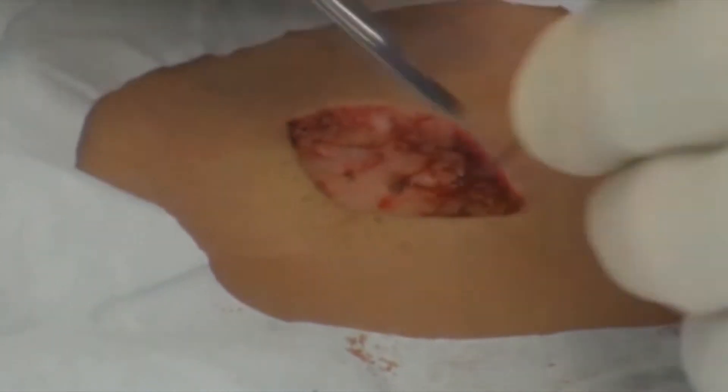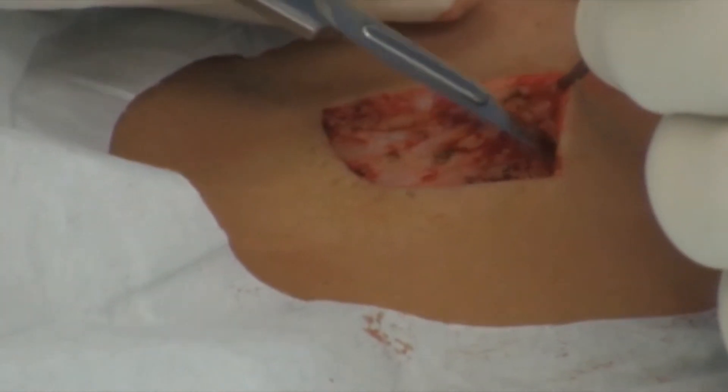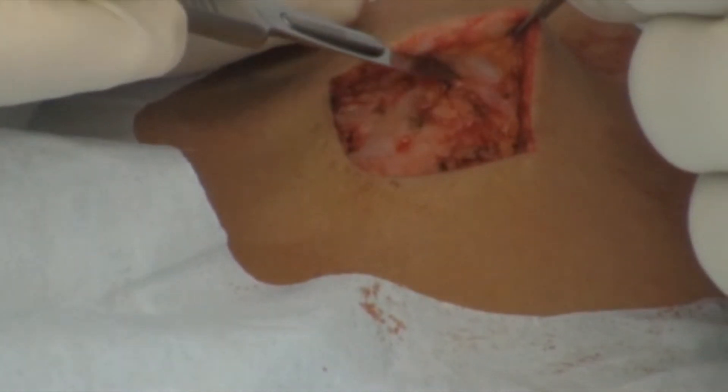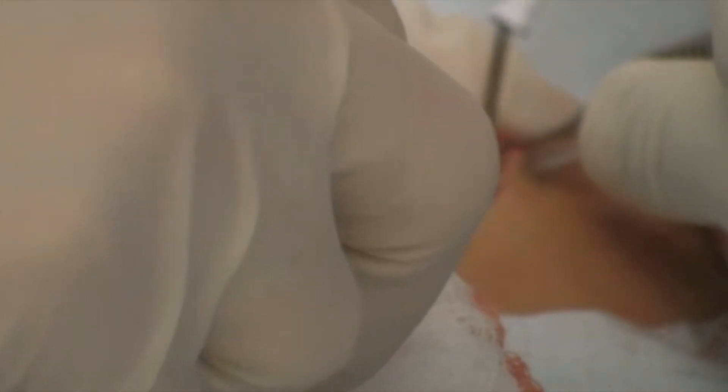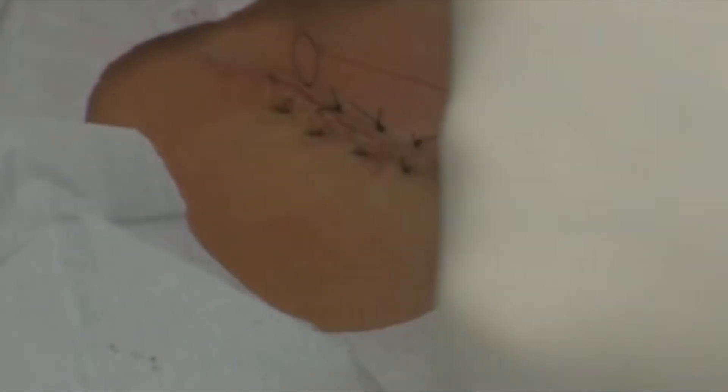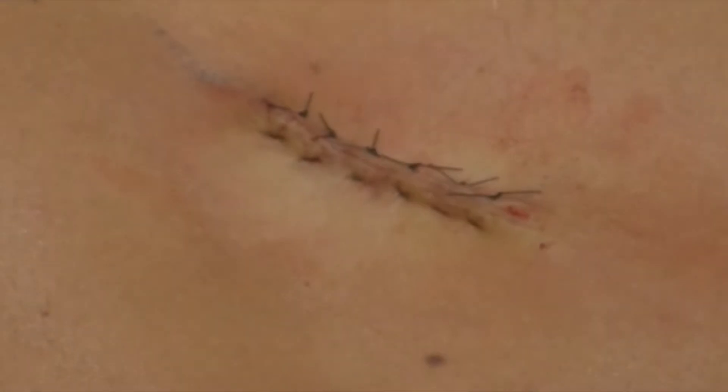Next, we will proceed with the undermining through the fat layer of the wound in order to bring the skin together without too much tension on the sutures. If the undermining creates additional bleeding, electrocoagulation is easily achieved in seconds upon contact of the A804 electrode to the bleeding point. A final inspection of the surgical site shows the efficacy of the ARIN 940 high-frequency desiccator by Bovee.